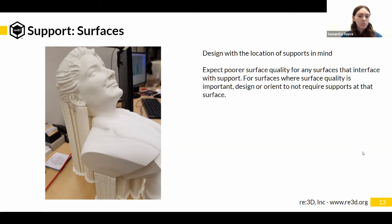It depends on what the part is for. If it's going to be post-processed — sanded and painted or anything like that — then usually that won't matter. If this is a structural component, unless that poor surface is really poor and actually affects the structural integrity of the part, it won't matter. This is mostly an aesthetic thing.